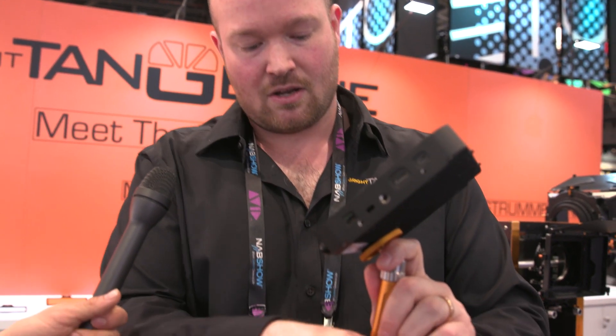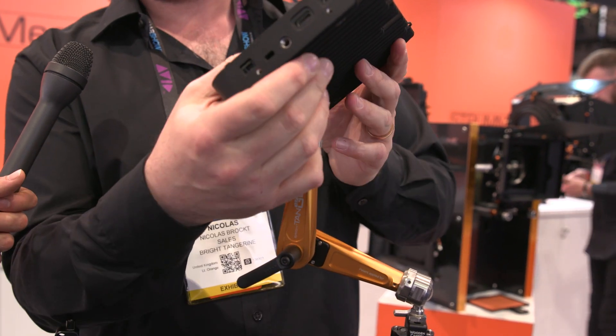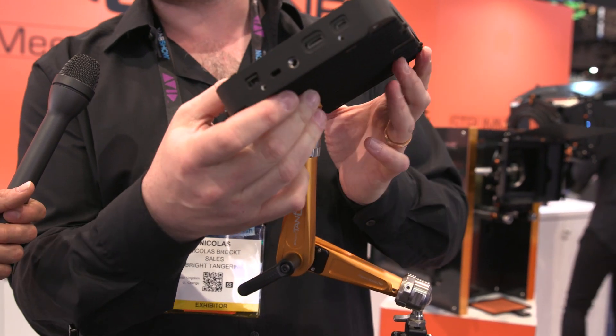We call it our pivot joint — that's exactly what it does. If this is too hard for you because there's a lot of clamping force in here right now, you can open it up, maybe a full turn of the lever, and then reposition it more easily.